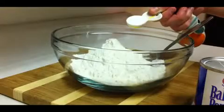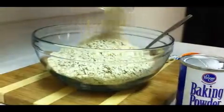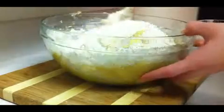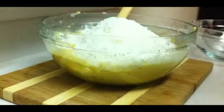In another bowl, combine the flour, baking soda, baking powder, and the oats. Next, combine the contents of both bowls together along with the coconut until moist.